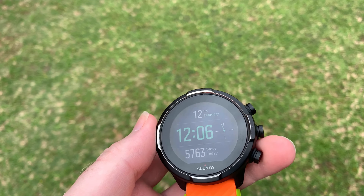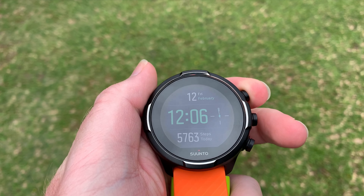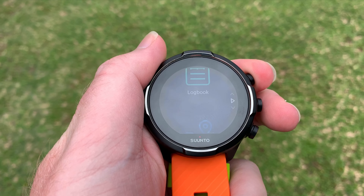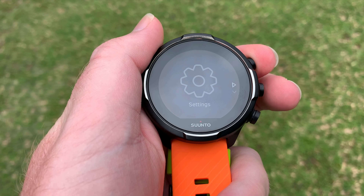Hey guys, just a quick video to show how to calibrate your compass on the Suunto 9. I haven't seen a lot of info about this, so I thought let me quickly make a video.